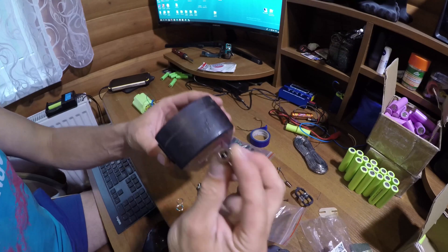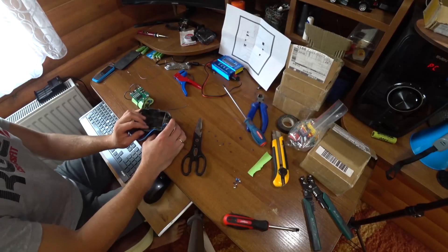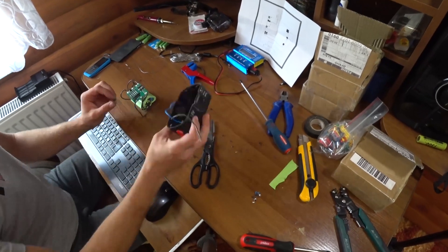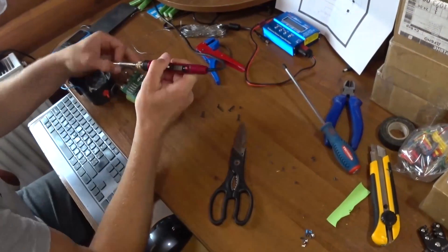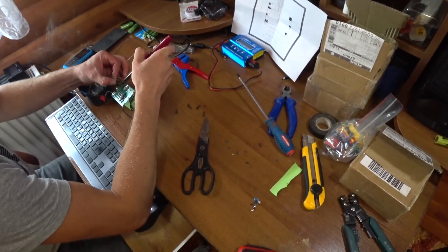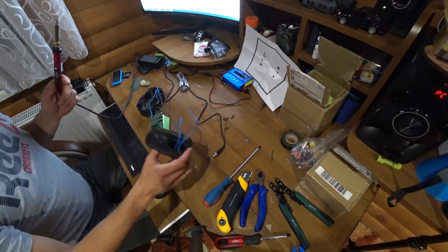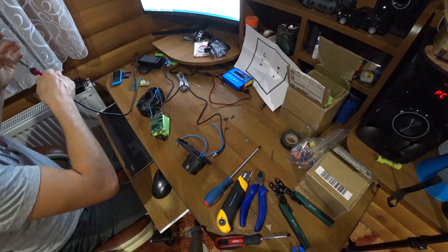Next you need to install the charging slot. Now connect the plus and minus for charging to the board. That was the last stage — connect the remaining wiring, solder the plus to the board and the minus to the board.